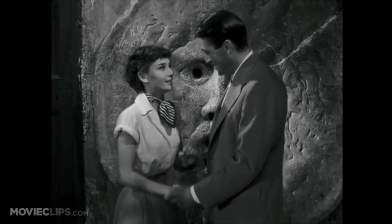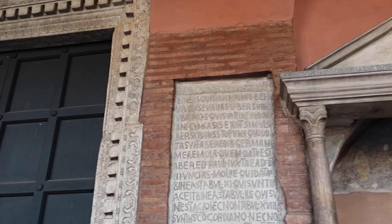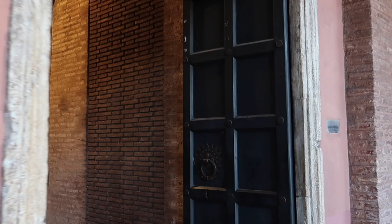I've never been to see the Mouth of Truth before because usually there is such a long line to see it and I never thought it was worth it, but on this day there was no line at all. So let's go inside the church now.